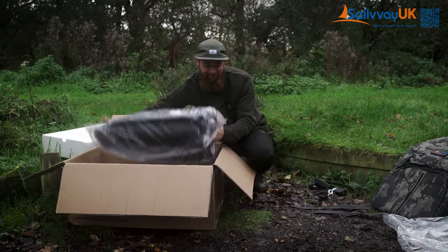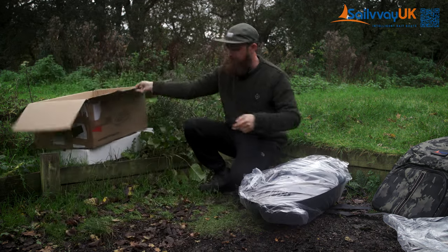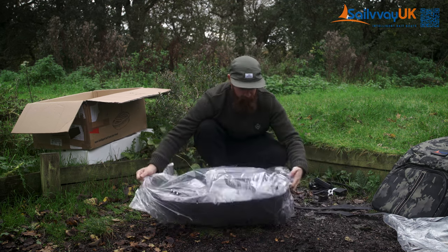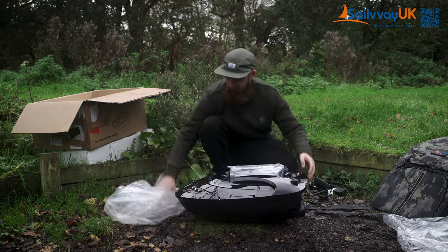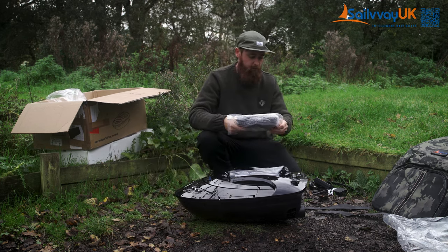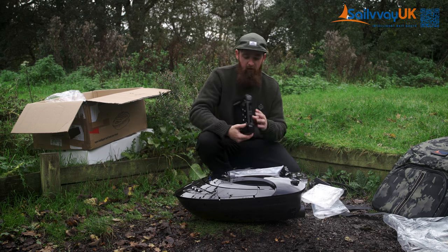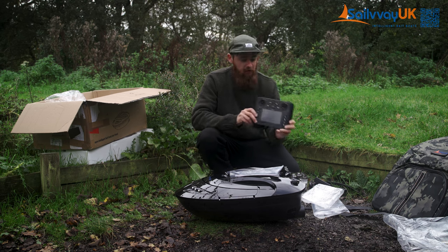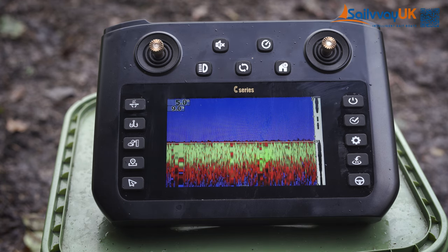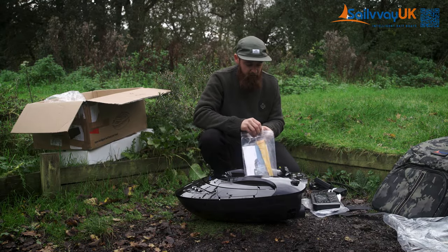Underneath that bit of polystyrene you've got the boat, so let's get the box out of the way. This is obviously the boat, and within here you've got the controller. I will show you this in a lot more detail, but you've got a screen built into the controller, so you don't need to worry about connecting your phone or anything like that — it's all built into here.